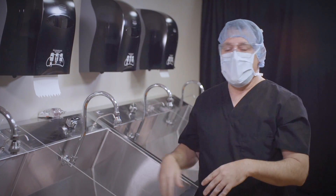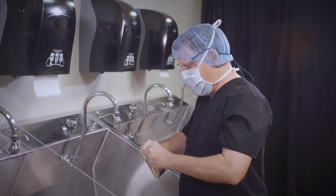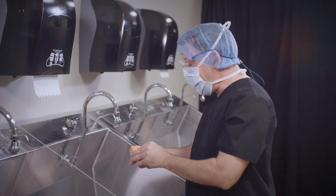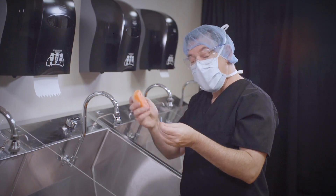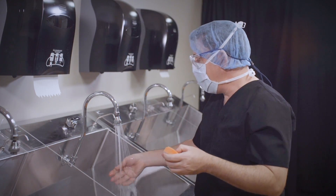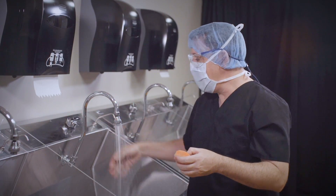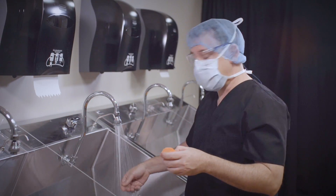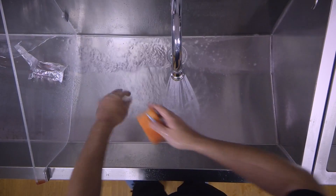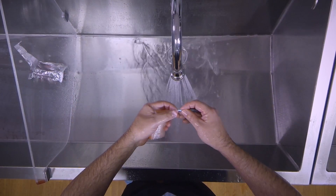I'm going to assemble and open my package. I like to keep the nail pick and the brush in the same hand. I'm going to turn on the water — you can adjust the level and temperature. I'm going to get my hands wet. Next, I'm going to take the nail pick and dig underneath my nails under running water.